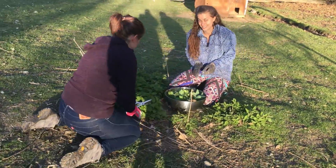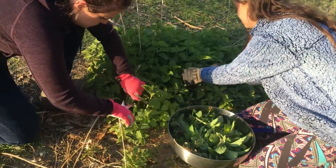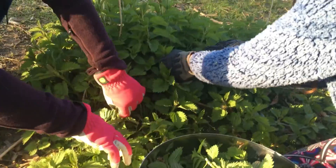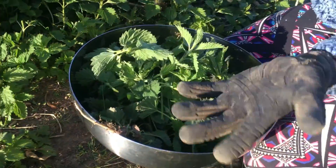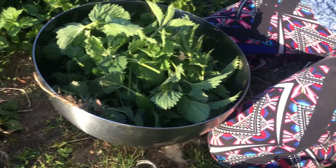Hello Homesteaders and Health Nuts. This evening's project is cutting stinging nettle. Lindsay and Shannon are super gloved up because stinging nettle lives up to its name.